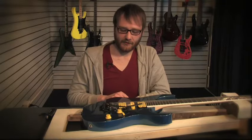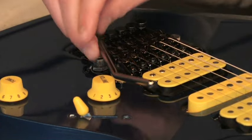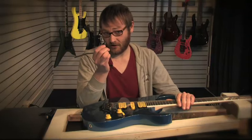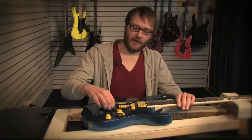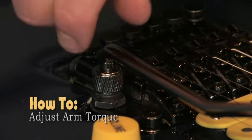Another great feature about the Edge Zero Tremolo is its snap-in tremolo arm. The tremolo arm simply snaps in and back out because of the small groove at the base of the arm. Once it's locked in, you're pretty much going nowhere. In order to adjust torque, you either screw down or unscrew this nut here.